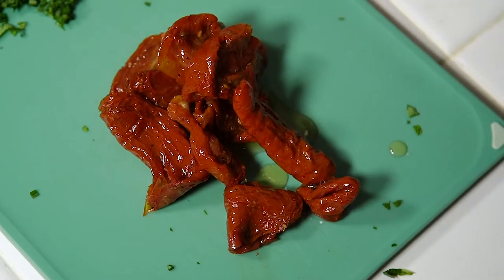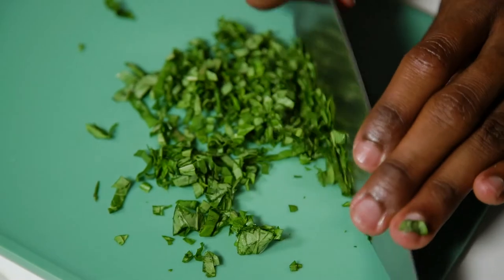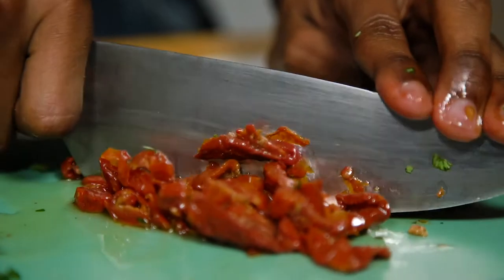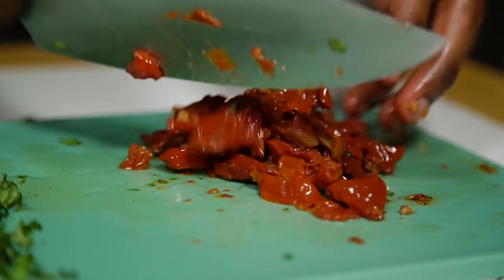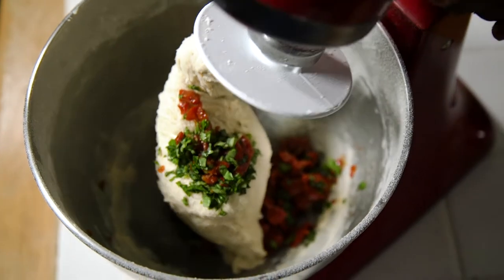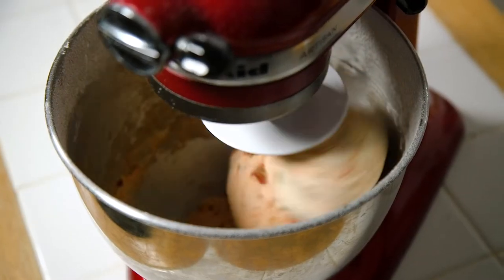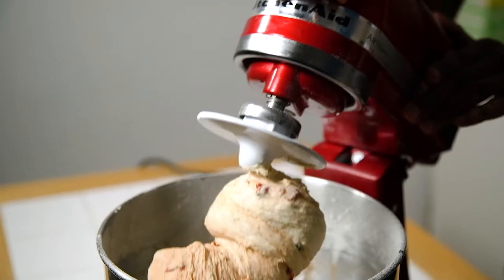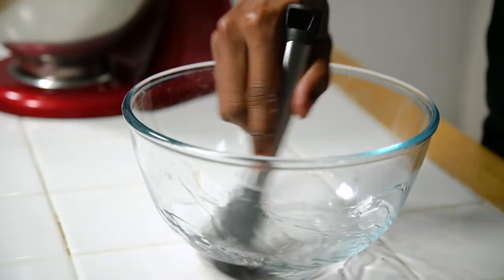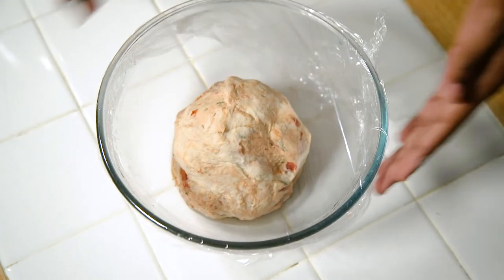The easiest way to chop the basil is to bunch the leaves together, slice them into nice strips, and then chop through. For the tomatoes they can be a bit trickier, but just chop them down to size. Once you're happy, pop them into the dough and allow them to knead until evenly combined. Then leave this to rise for about an hour in a well-greased bowl covered with cling film, in a warm dry place until it's doubled in size.